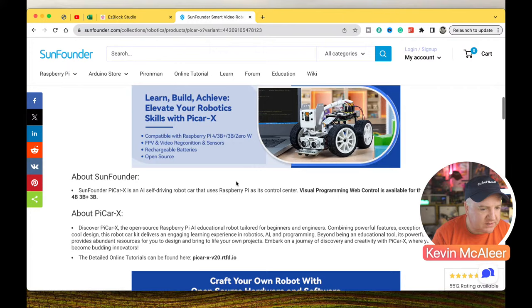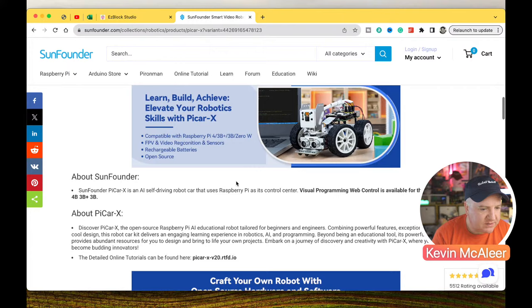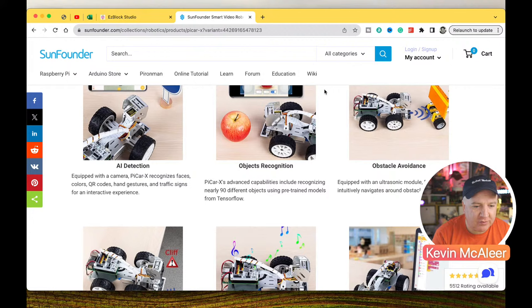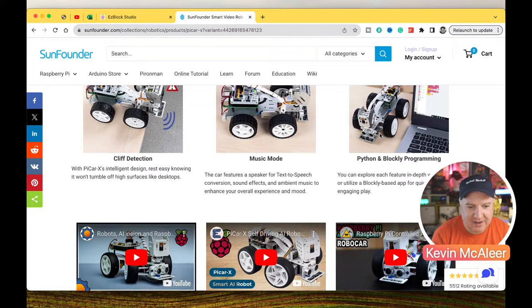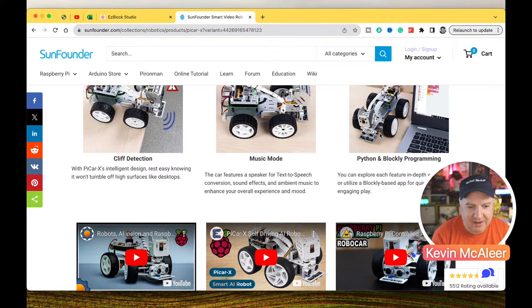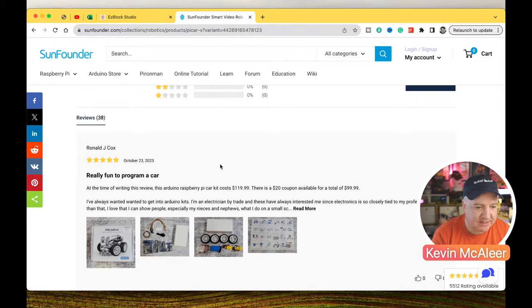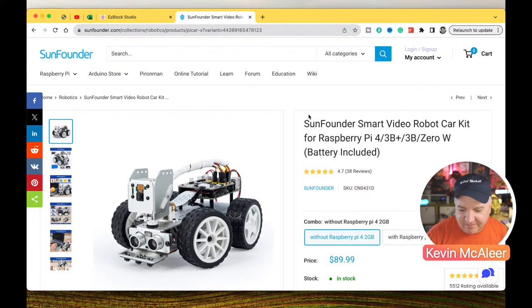On the SunFounder website you can see the pinouts, assembly guides, and all the functions it can do — AI detection using OpenCV, obstacle avoidance, cliff detection so it doesn't fall off tables, a musical mode, and Python and Blockly programming as we've mentioned. There are some review videos out there, including one from 'Not Enough Tech.' It's getting pretty good reviews — fours and fives — which is nice to see. I want to be clear: I don't get any kickback; they simply sent me the kit to review and I picked this one because it looked the best.